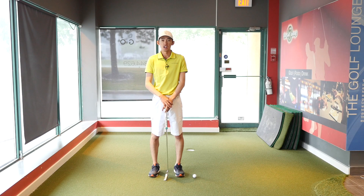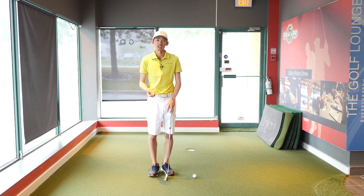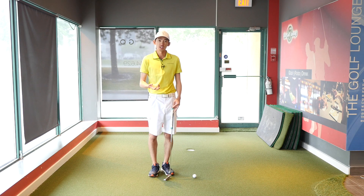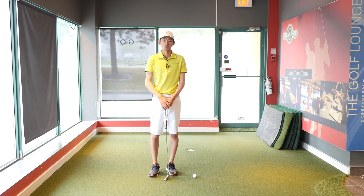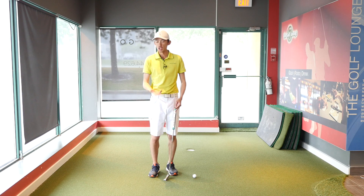Hey everybody, thanks for tuning in again. We're talking about the putting setup in this video and what we can do in a setup to hopefully help you make a better stroke so that you can see more putts go in. When I work with my clients, the first thing we tend to look at in the putting is how they're set up, because if they're in a poor setup it would probably make them make a poor stroke, which will result in a poor putt — which we do not want.